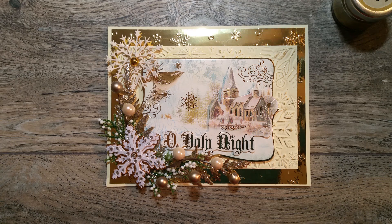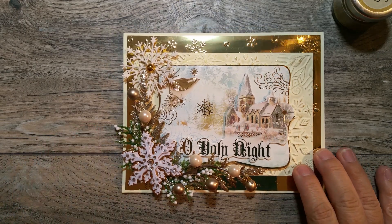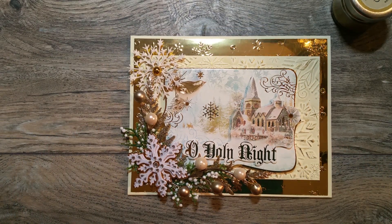Good morning everyone, this is Ida. I have a quick project share. I actually altered a card that I bought.